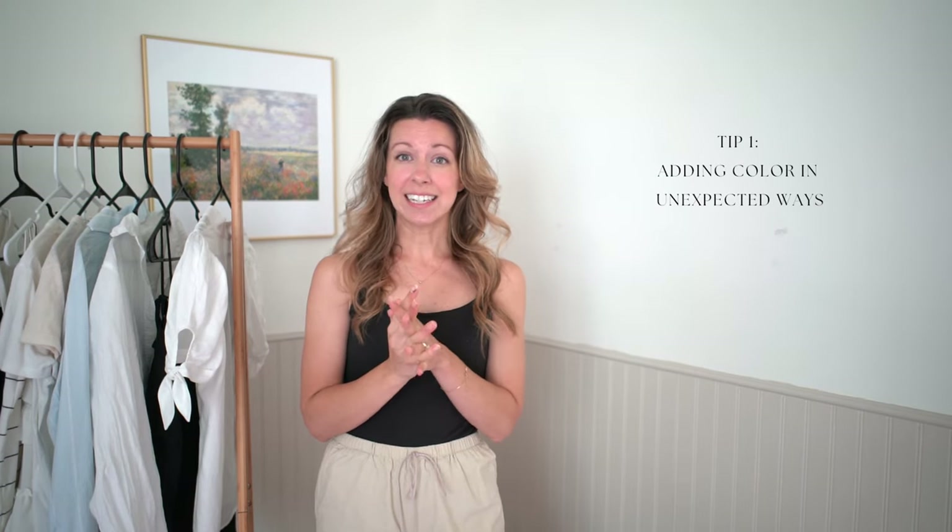Starting with my five tips for how to elevate a basic style, number one is adding in color in unexpected ways. I am much more on the neutral side of things no matter the season, but in the summertime it is definitely fun to add in those pops of color in fun ways.